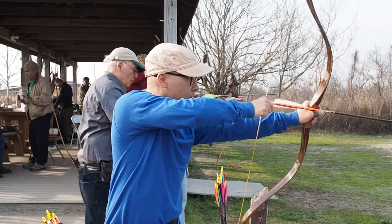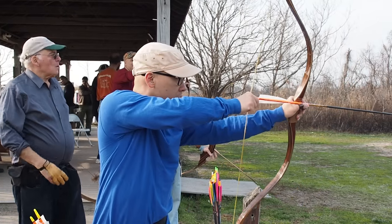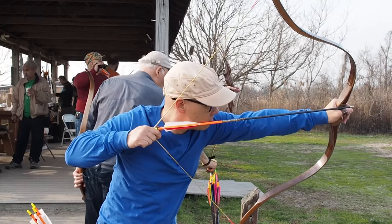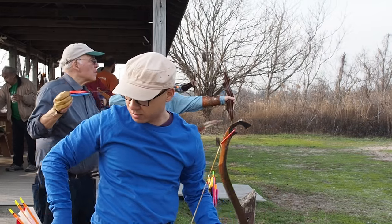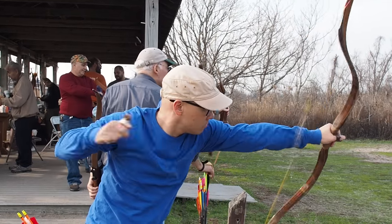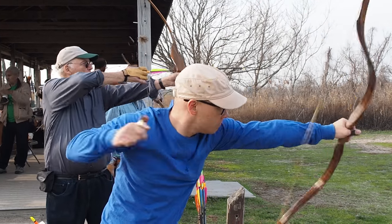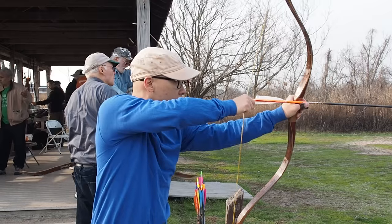The thumb ring is a very important instrument of Asian archery, being used by many different cultures and nations before even recorded history. You use the thumb ring by wearing the ring on your thumb, and it allows you to get a long draw to maximize the power of the bow.